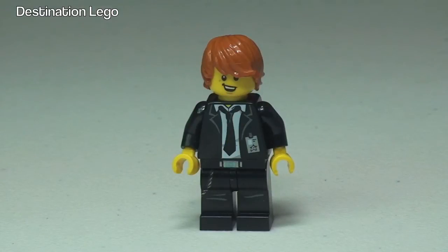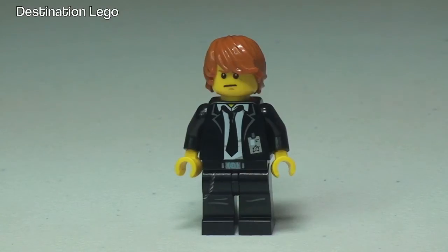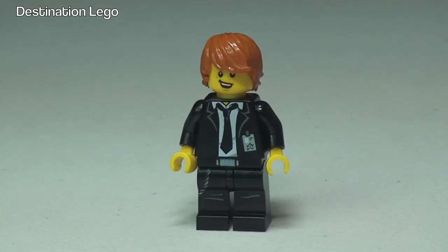Back around to the front, he does come with a dual-sided face, so let's have a look at the other variant now. Okay, so let's take a look at the next minifigure, Adam Acid.